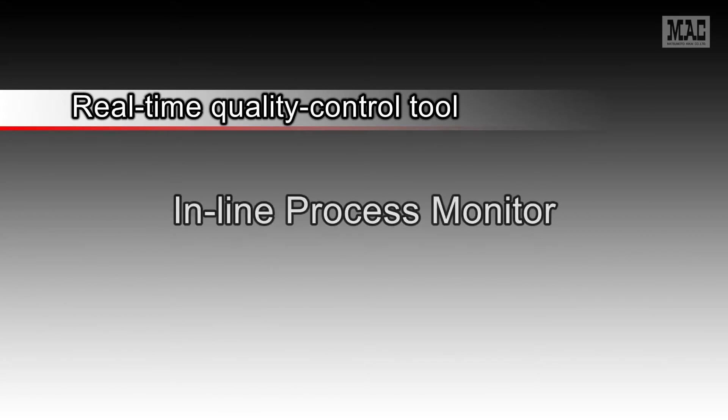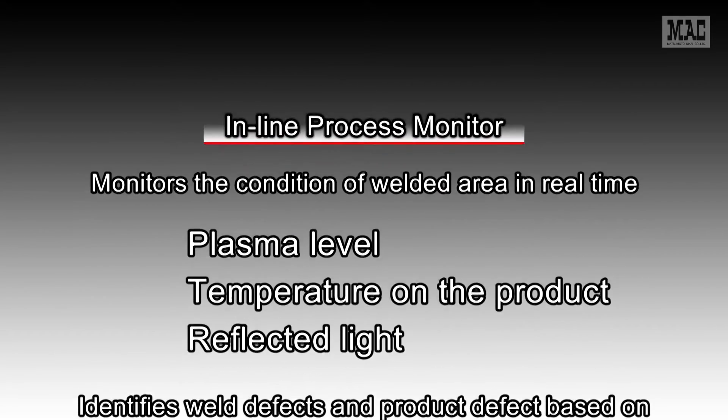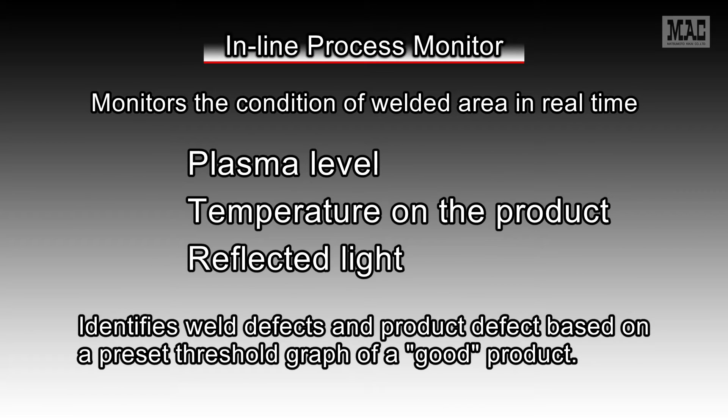Next, let's look at the inline process monitor as a real-time quality control tool. This device monitors the condition of welded areas in real time. It measures the plasma and temperature on a product and the reflected light, and identifies weld defects and product defects based on a preset threshold graph of a good product.